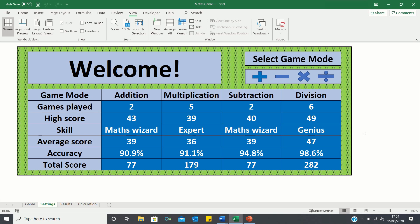If you would like to access the game, click on the link I've provided in the description below. When you open the file you'll be welcomed with a sheet which shows you your main stats, such as the amount of games you've played, your high score, your skill level and so on.